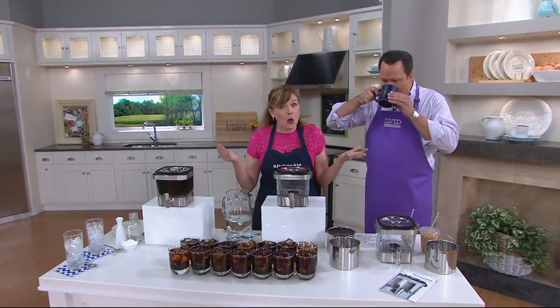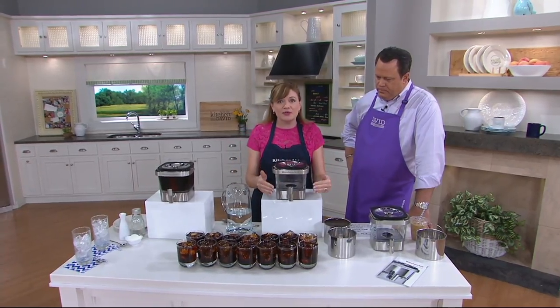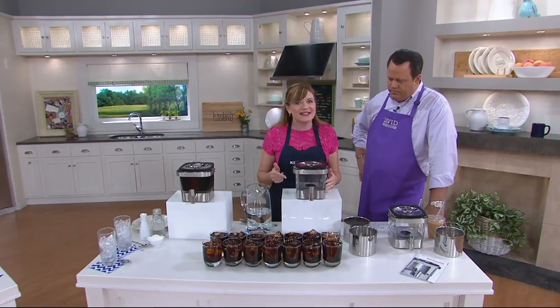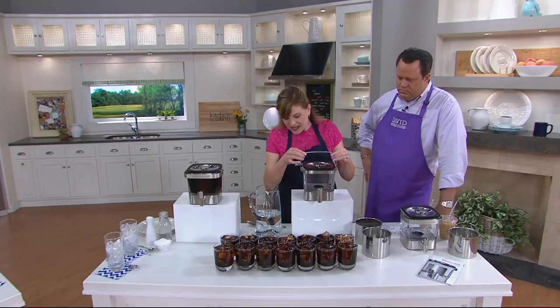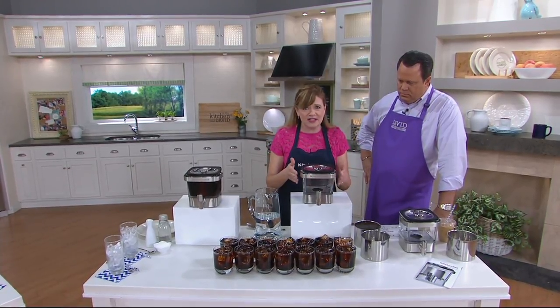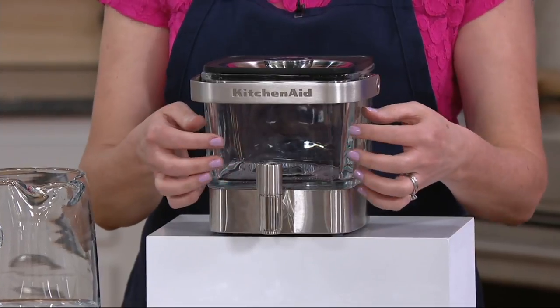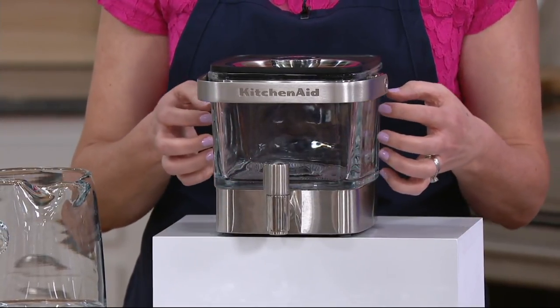So you've heard about cold brew and maybe you've gone to the coffee shop and bought it. You can buy it at the convenience store now, but it's a little expensive. Now you can make it at home in this beautiful, elegant, super easy to use coffee maker. It is just a beautiful, beautiful modern design with super premium materials — stainless steel. This glass is called borosilicate glass, which just means it's super high quality glass.